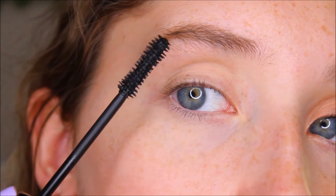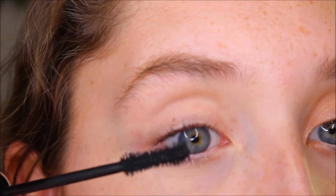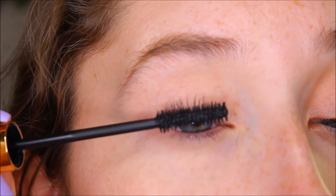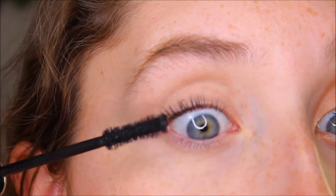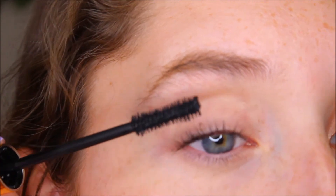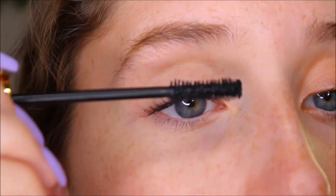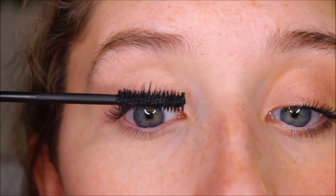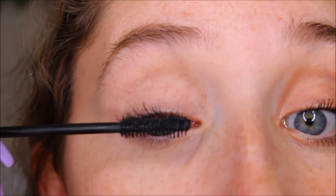I'm going to try doing one coat and then go in with a second. I like the consistency. Here's the wand. My lashes look really long and they don't look clumpy — that's what I like. This feels like a wetter consistency; I know some people like a dry consistency but I like a good in-betweener.